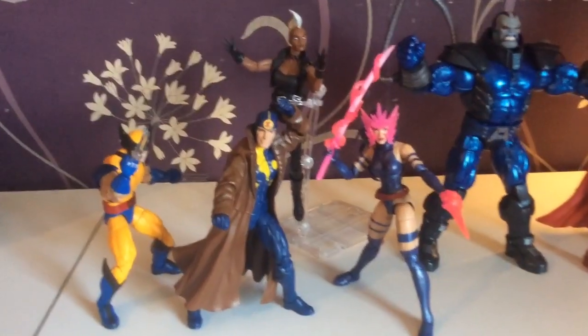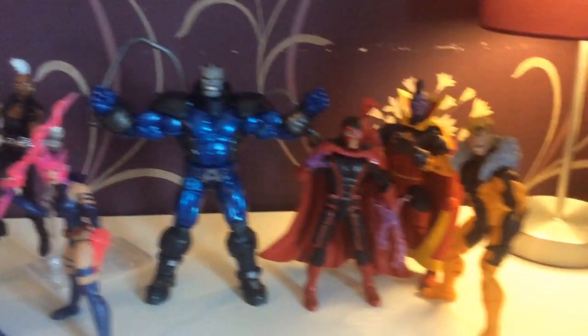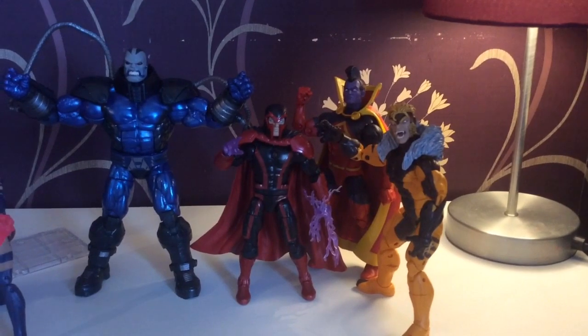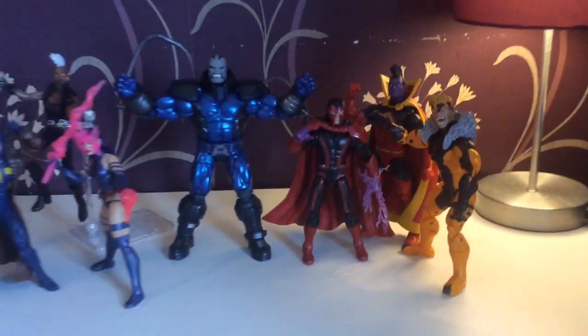So here they are close up. There's the Builder figure. And here are - I guess not the villains, but kind of - in fact most of these are kind of heroes now.